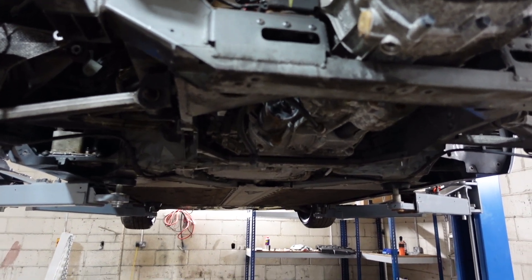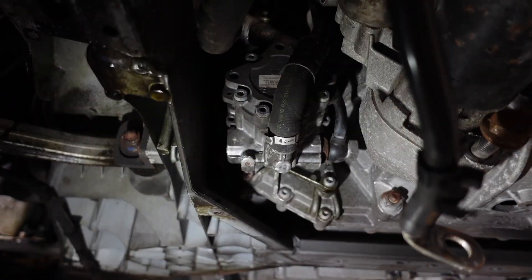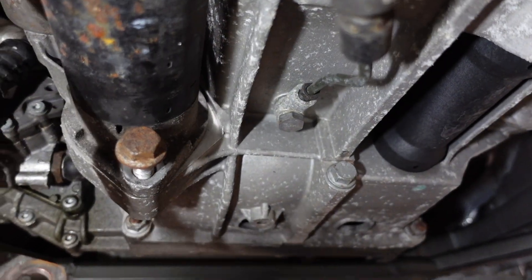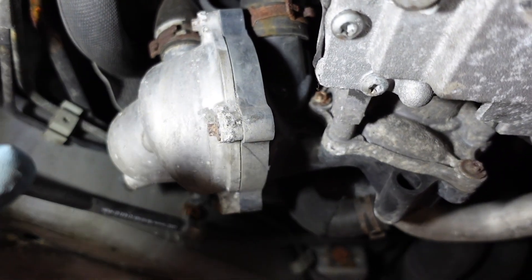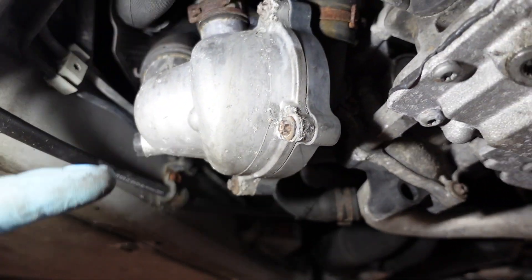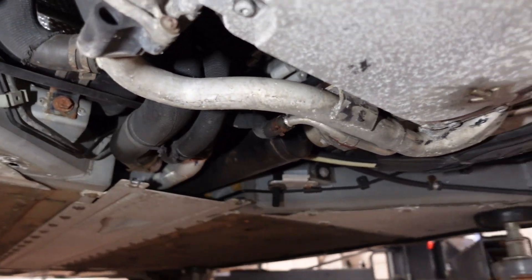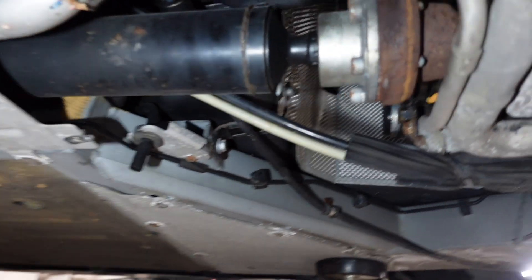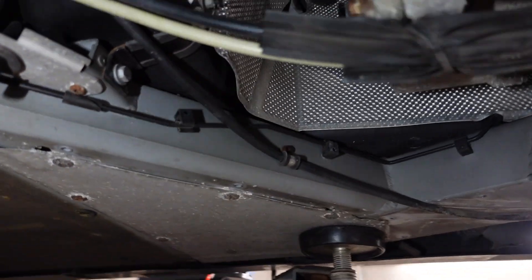Moving on to draining fluids. We have power steering here so I'm just going to drain the fluid out of both hoses - hopefully that drains the whole system as it's the lowest point. We've got clutch fluid to get rid of as well. For coolant there's a little bung on the end of what looks like the thermostat or pump - pretty much the lowest point of the system - so that should drain all the coolant. Then we'll remove the prop shaft and deal with some gear linkage cables underneath.